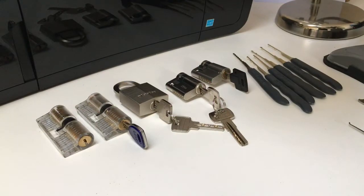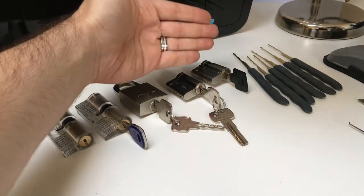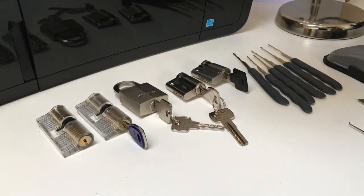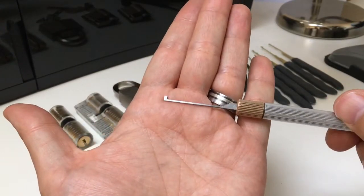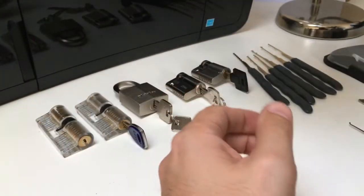Hello again, it's Lock Noob, and this is part two of my two-part Dimple Lock Beginner's Guide to Picking series. In the first part we looked at sorts of dimple locks that you can find, what a dimple lock is, and how you would preferentially pick it with specialised equipment like these dimple flags. So go check out part one if you haven't already seen it.